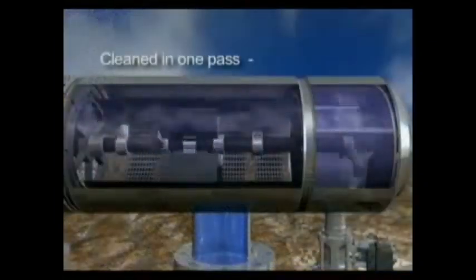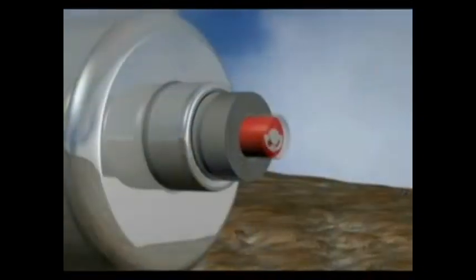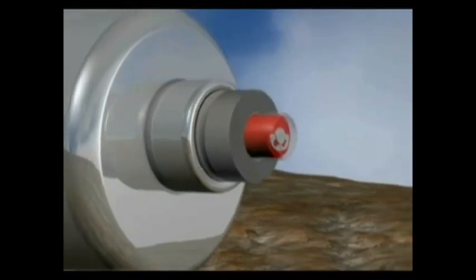The nozzles vacuum the accumulated debris off the interior of the screen. The screen is thoroughly cleaned in one pass and takes 10 to 15 seconds. While cleaning, there is a red indicator on the outside of the body that moves in and out, showing the operator that the filter is in the cleaning mode and is operating correctly.